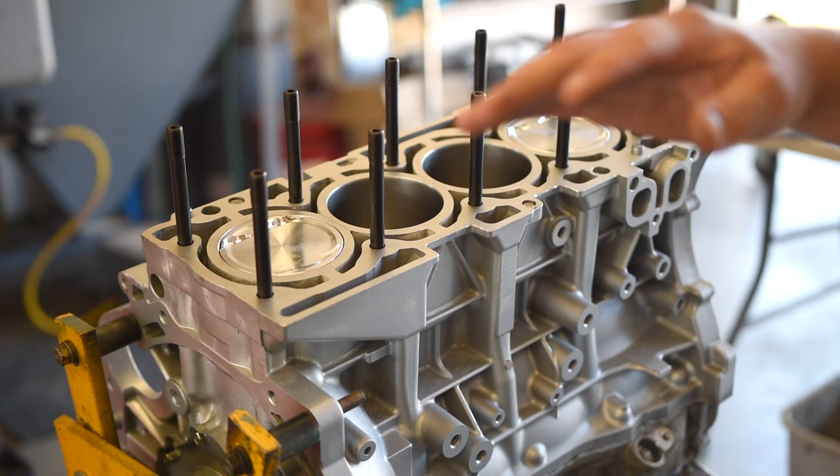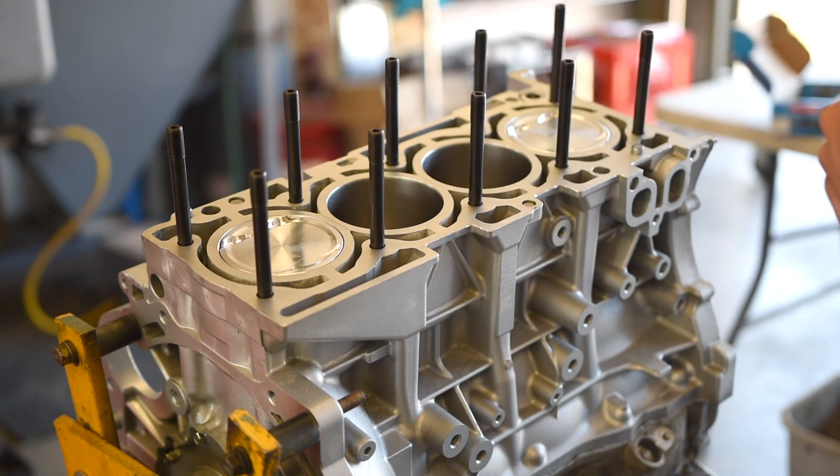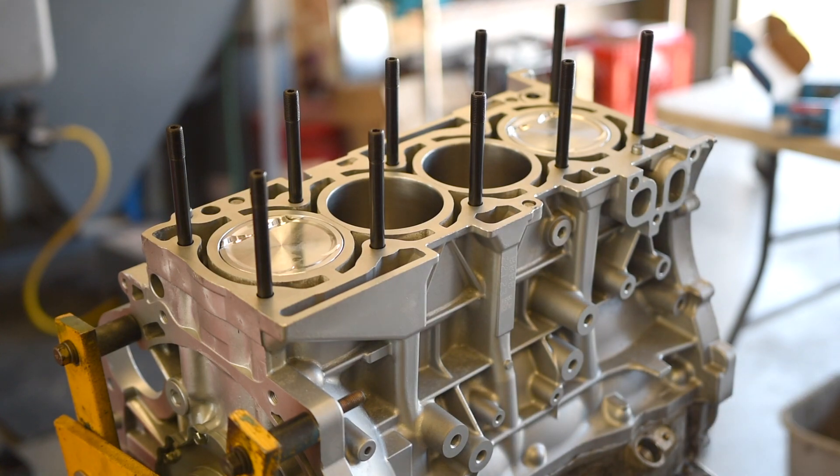It is now time to clean up the block — the gasket surface on the block. I'm going to grab some brake cleaner and a lint-free rag and clean that thing up.